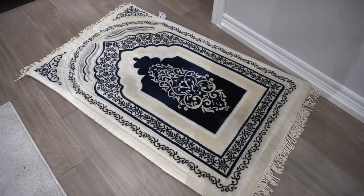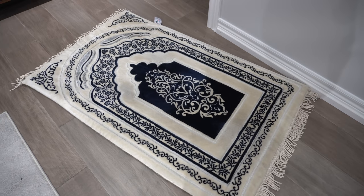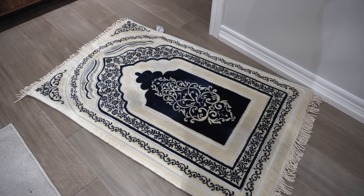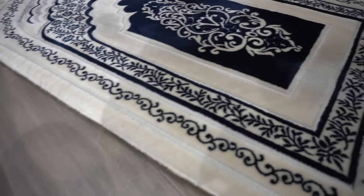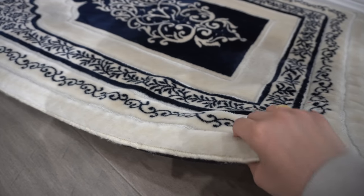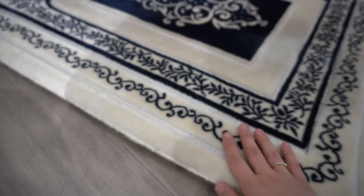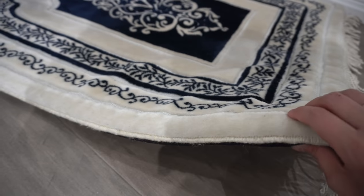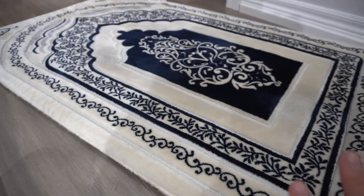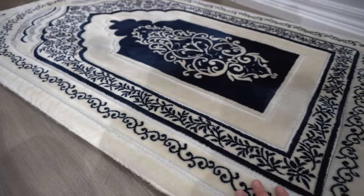Another essential in our home during Ramadan — and every day of the year — is a padded prayer mat. I'll include the brand on screen. It is super thick and kind of like memory foam. When you have hardwood floors, it's really important to protect your knees, especially when you're praying. We love using this prayer mat — it works absolutely amazing and it just makes praying so much more comfortable.